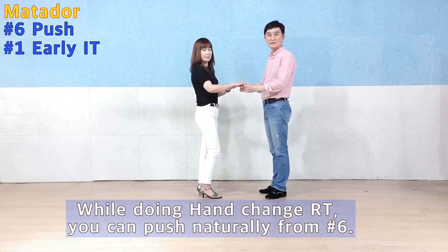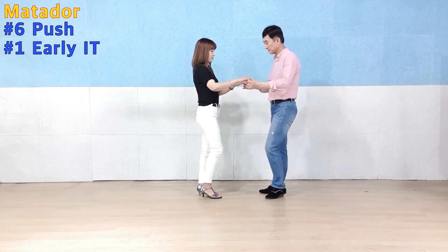Turn, Turn, Turn, Turn, Turn. Hand Change, Right-turn. S-turn, Step 4-turn, Step 5-turn, Step 6-turn.